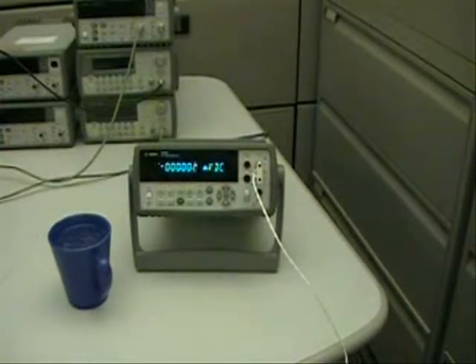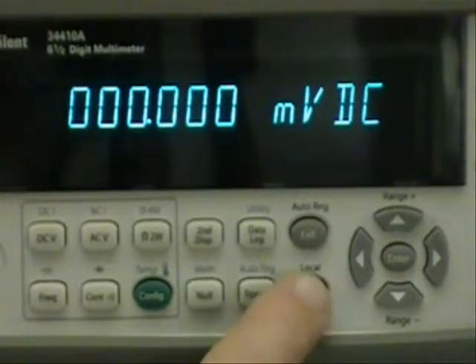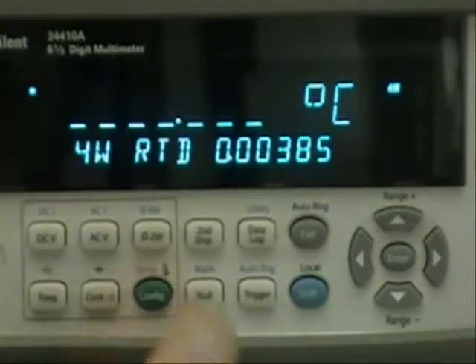Now I'm going to zoom in on the front panel so you can see the key selections to set up the data logger. Now that we're zoomed in on the digital multimeter, I first want to set up the multimeter to make temperature measurements. So I choose the shift key and then the temperature function.